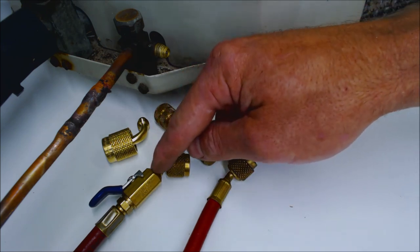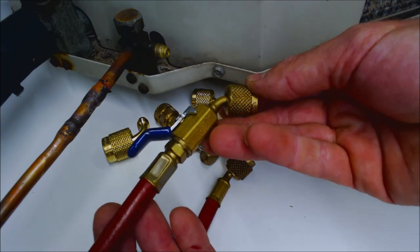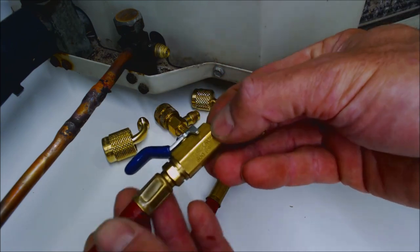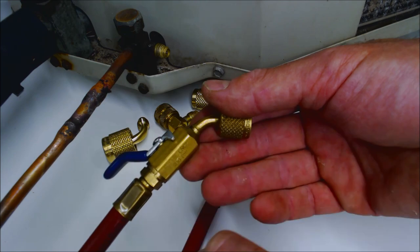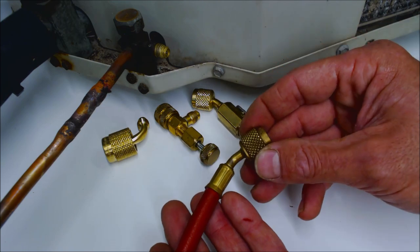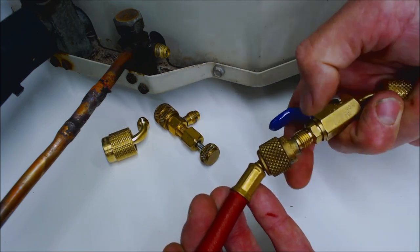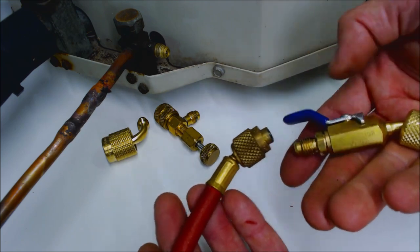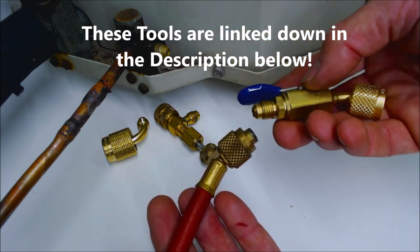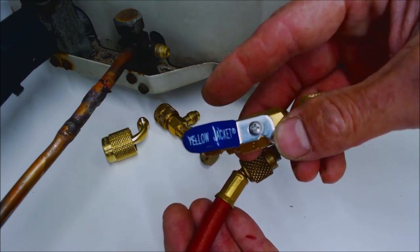You'll often see me working with the compact ball valve, which is a manual low loss fitting pre-attached onto the refrigerant hose end. If you have a less expensive hose setup, you can add a compact ball valve onto the end. You can get these — I have them all linked in the description below — this one happens to be made by Yellow Jacket.